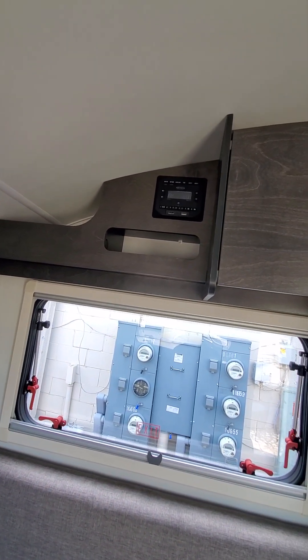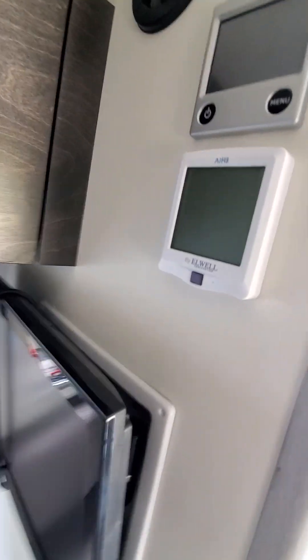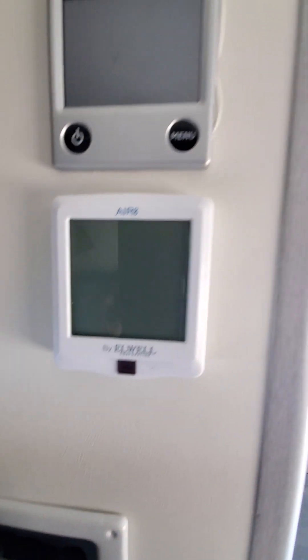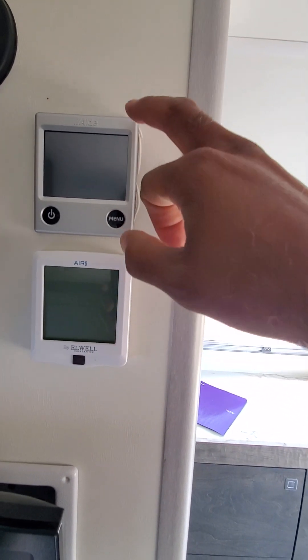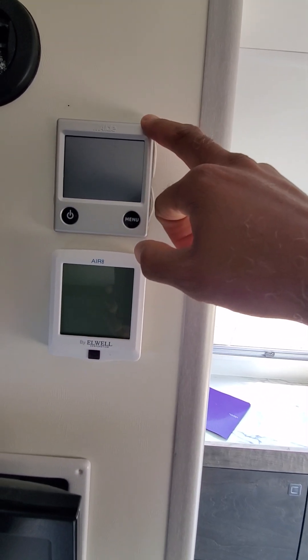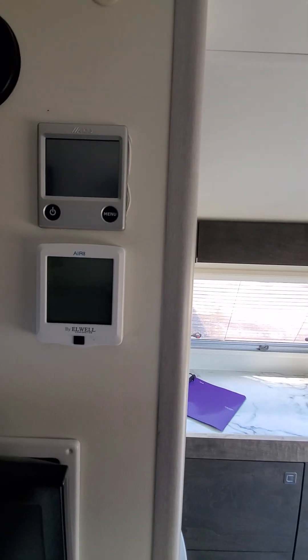There's your radio with Bluetooth, storage, and a television. This is where you control your air conditioner, and this is your AID system again — this gives you your water heater and also your furnace for the unit.